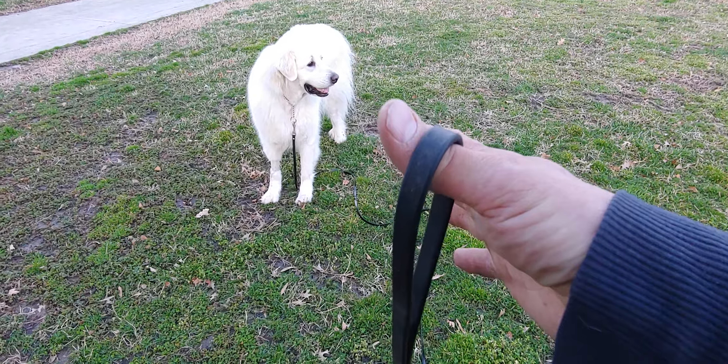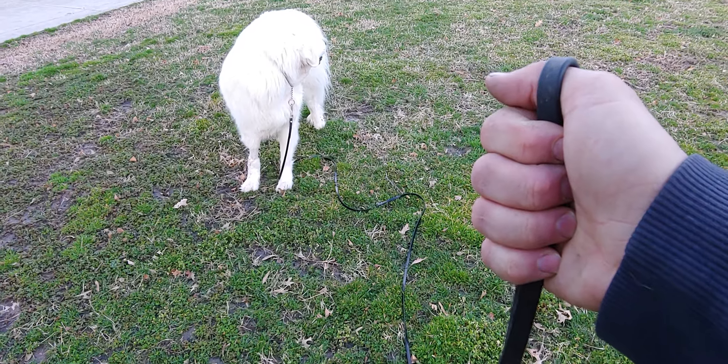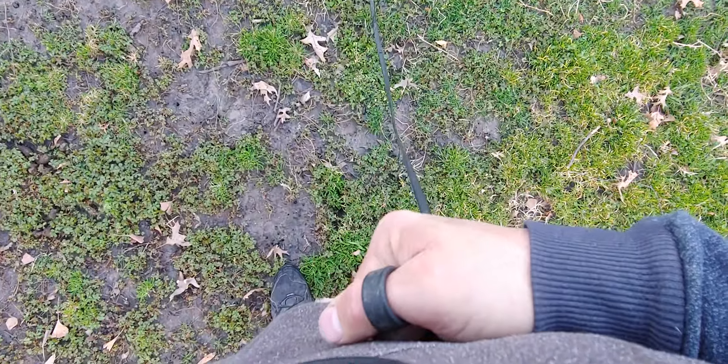Days one, two, and three: dogs on the chain collar, 15-foot line. Thumb through the loop, close your hand over it — belly button, belt buckle, somewhere right there. Place your other hand over it.